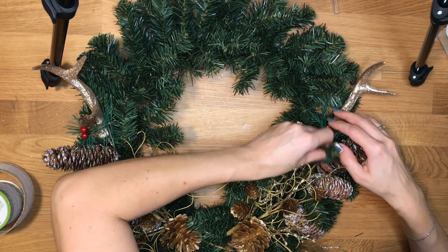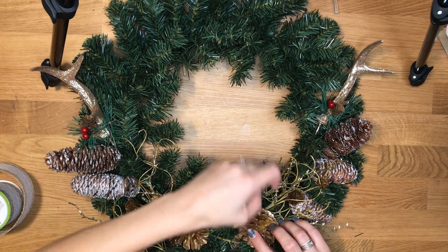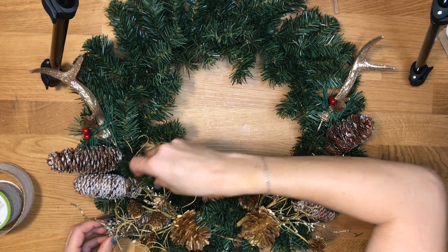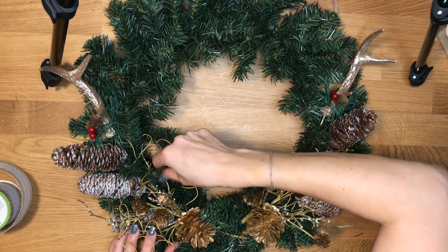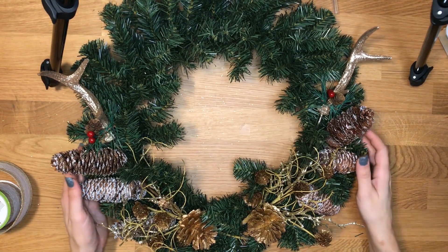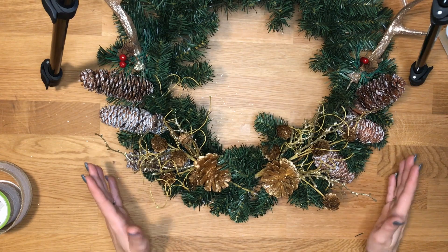Once I have all of my picks in place, I'm just going to kind of rearrange my wreath around. That way you can hug the little pieces here and there, making sure that it's hiding the parts of the picks that I don't want exposed as much. Okay, so this part is finished and now we can work on the bow.